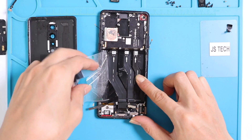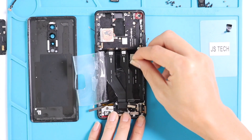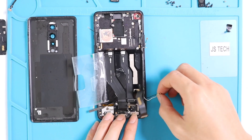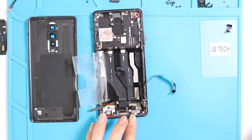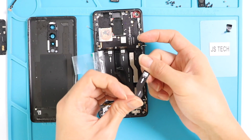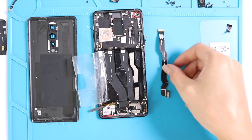Underneath the battery there are three connector flex cables that connect the top and bottom PCBs together — it looks like the LCD flex cable, main flex cable, and charging port cable. Just be gentle when working with the adhesive; most of the time you can reuse it.